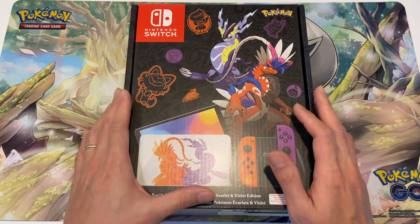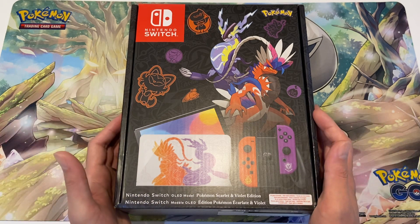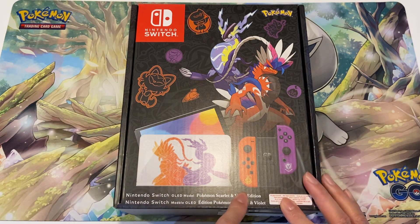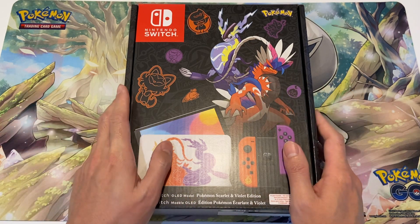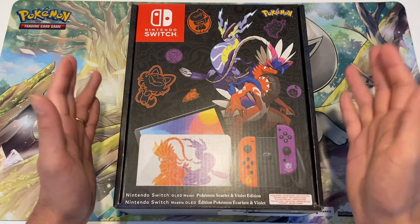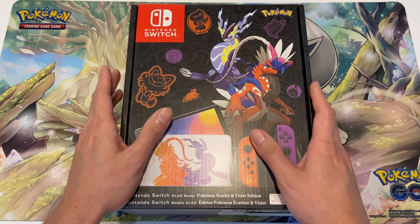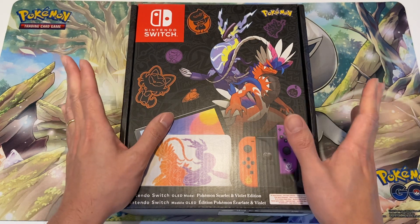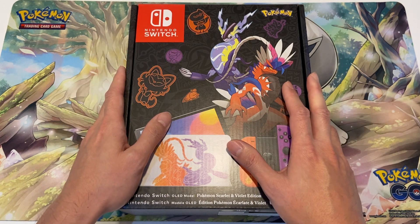A bit of a different video today. I treated myself for Christmas to this Nintendo Switch Pokémon Scarlet Violet edition — it's the OLED model with the bigger and better screen. This is retailing for 320 pounds, but I don't think you can get it at retail anymore because it's all sold out. On eBay the price is not too crazy — you can get it for about 350 pounds.